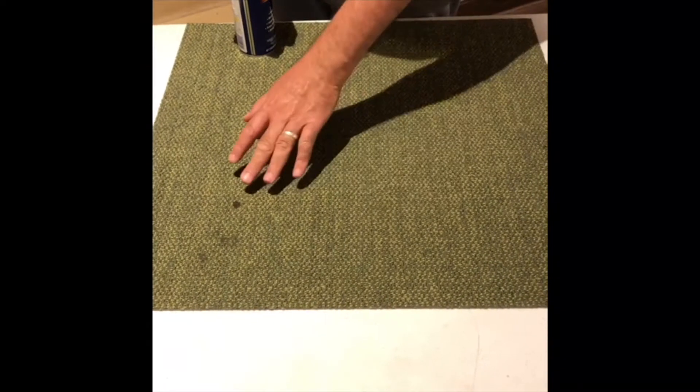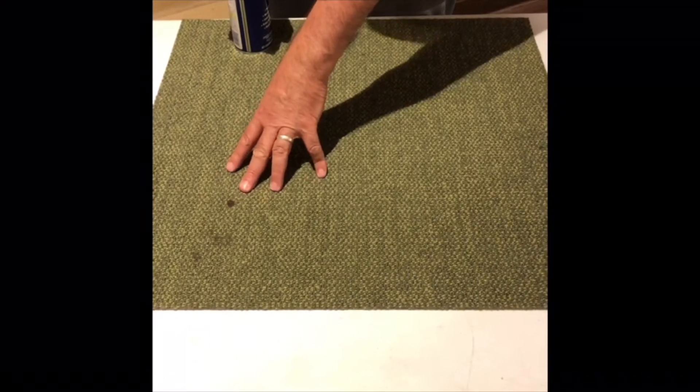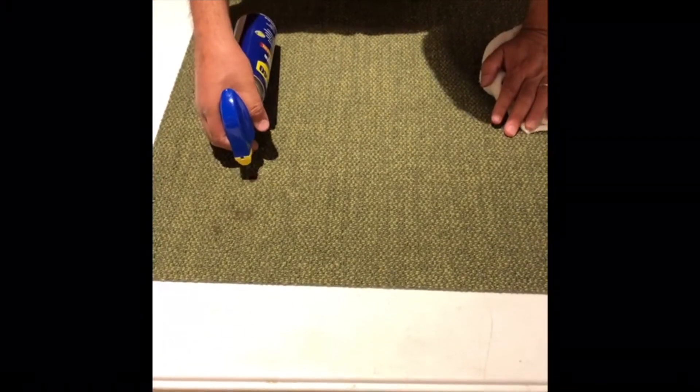Here we have a carpet that has an oil stain. This oil stain was made by a grease pencil, an oil-based pencil. We're going to take a little bit of WD-40 and spray it on there. Notice how it saturates — and I know you're wondering why I'm putting oil on carpet —